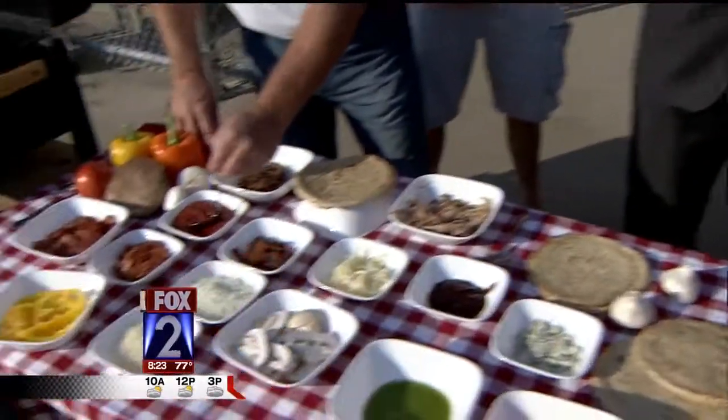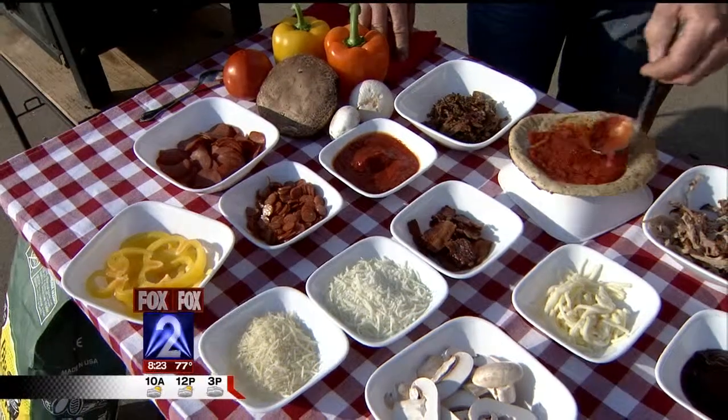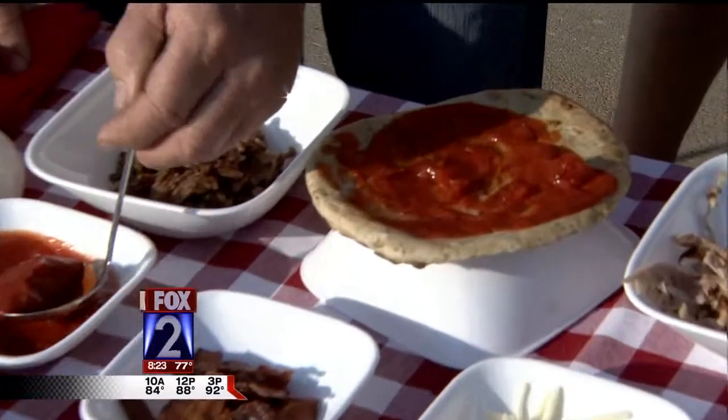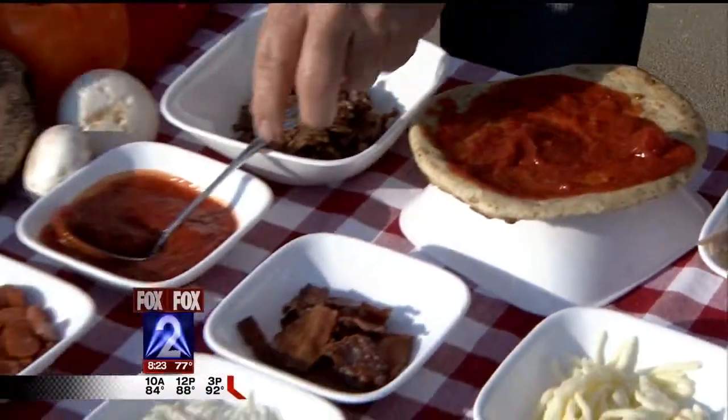We've got two different kinds of pepperoni — the little pepperonis for the kids, they'll love it. Now this looks like a ready-made crust. Yeah, this is a rustic crust. You can buy it at just about any grocery store. And Tom's making up a traditional one with red sauce, cheese, and some pepperoni.